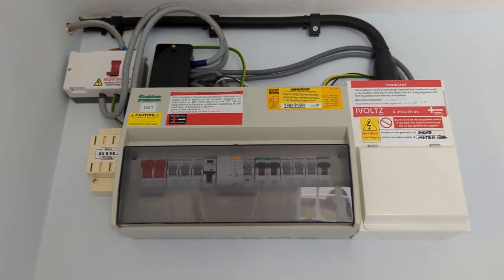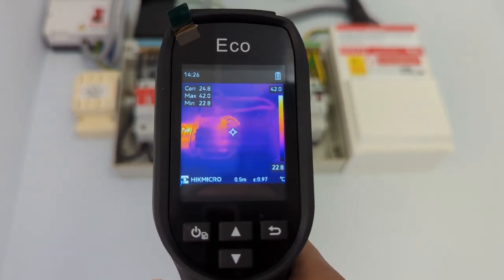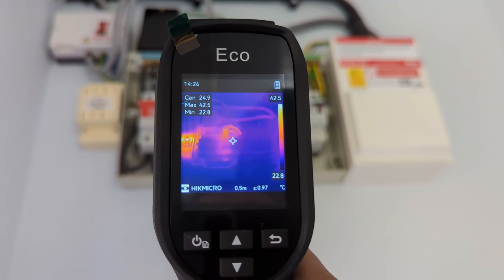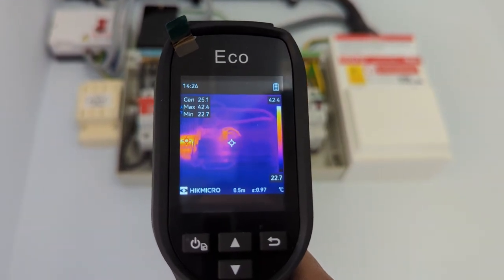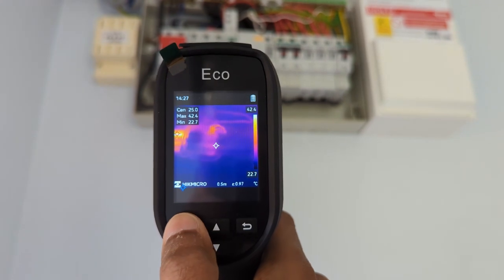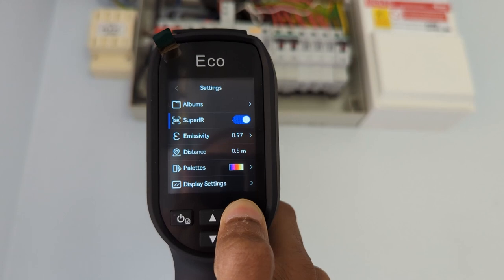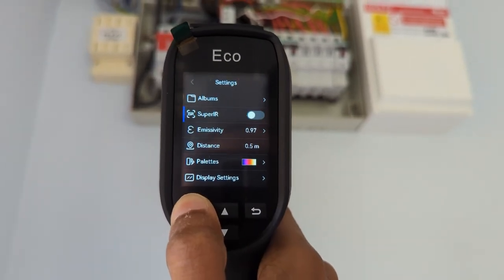It can also be used for electrical applications such as inspecting our distribution board. Abnormalities identified here aim to prevent fires occurring in the first place. The eco uses Hikmicro Super IR image enhancement technology to upscale thermal images from its standard 96 by 96, or 9,216 pixels, to 240 by 240, or 57,600 pixels resolution. You can see the difference in the images between a standard thermal image and the Super IR image here. To enable Super IR, press the power/setting button once and press the up or down arrow to select Super IR. To exit Super IR, press the power/settings button again.